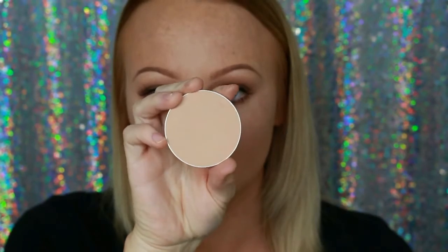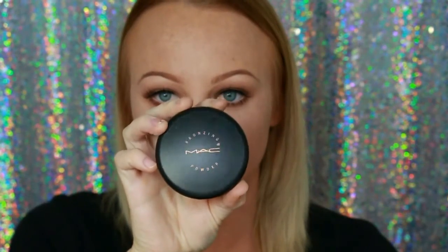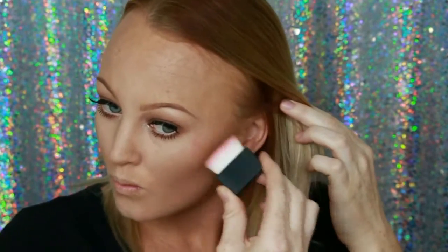Then going in with my Face of Australia Fresh and Flawless pressed powder in Dark Brown and setting my foundation. Then going in with my MAC bronzer in Golden, just bronzing up my cheekbones, my temple, down my neck, and down the sides of my nose. Now going in with my eyeshadow by Bobby Brown in Taupe and really chiseling out my cheekbone area. If you follow me on Instagram you'd already know how much I've been loving this as a contour shade — it's a cool-tone bronzy shade, perfect for contouring, and I'm such a fan of it.